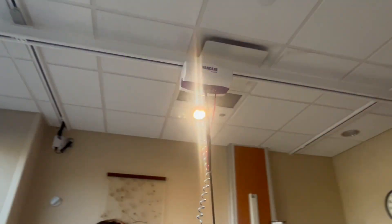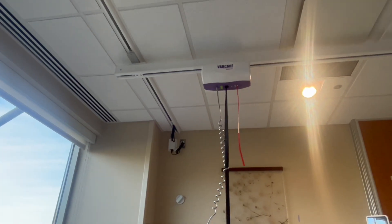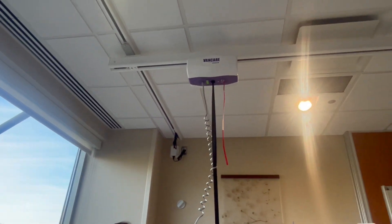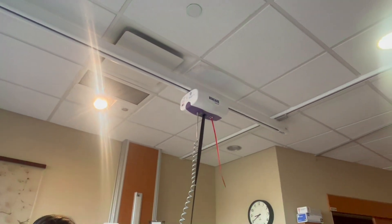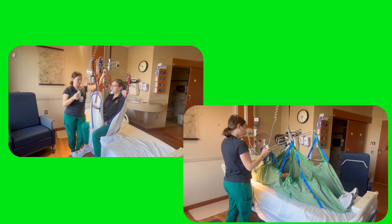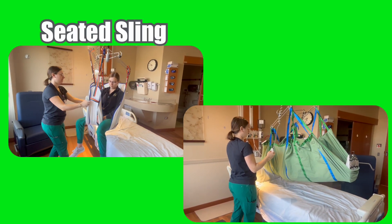The second part of the lift system is the track, which is built into the rooms on the South Tower. It is an XY movement system, meaning it can move forward and back, and right and left, allowing for full and easy movement anywhere beneath the lift track. The third piece of this system is the sling. We have two styles of sling available at Trinity Livonia: the seated sling and the supine sling.